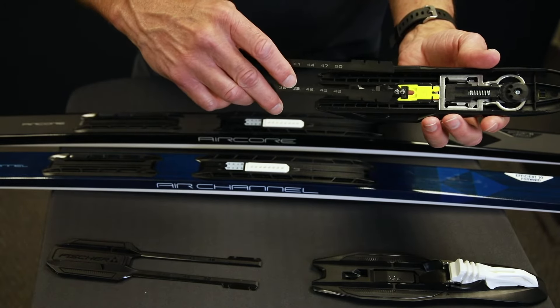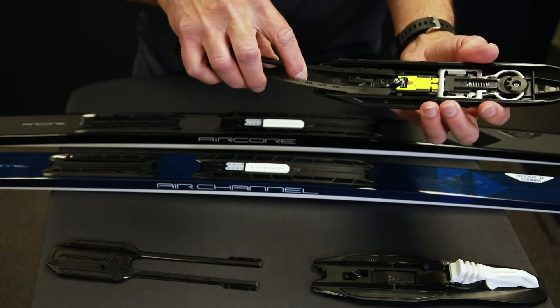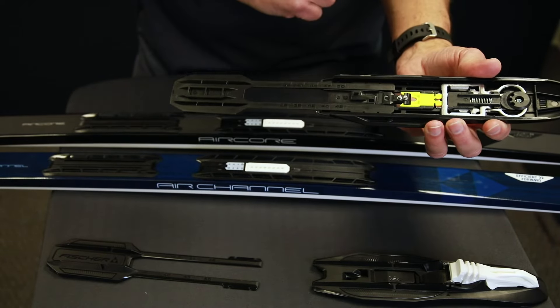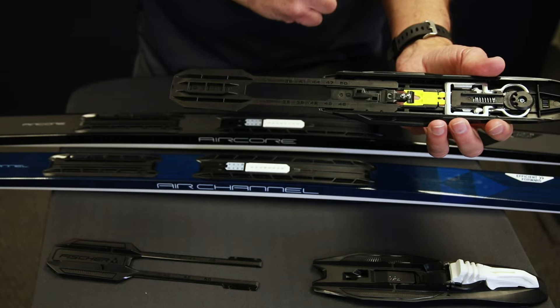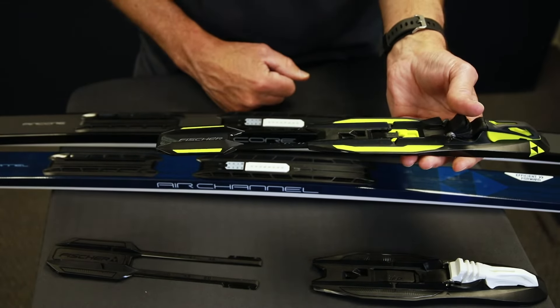The rails themselves — you want to come in at an angle and clip them in. If you try and come straight down, it'll be tough. But it's very simple: angle it both ways. Now you've locked the heel plate on and you're ready to mount it on the ski.